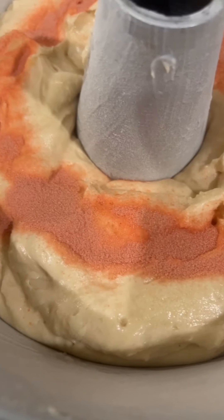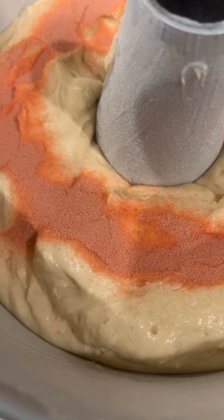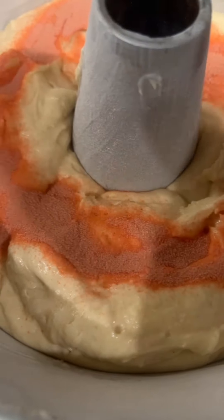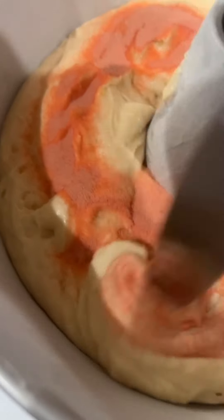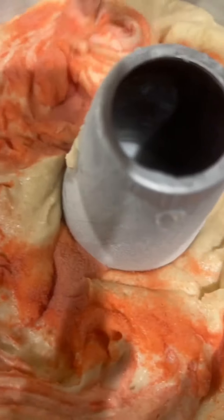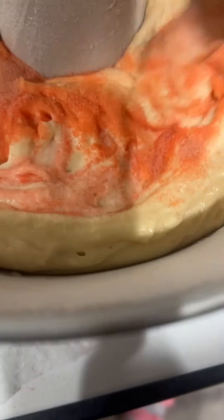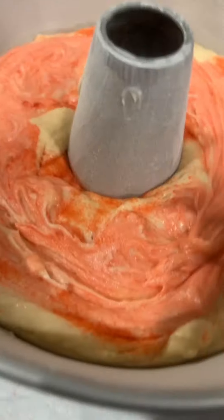This is my first time doing this. I'm going to take my butter knife and swirl it, going all around like that. Then I'll put a little bit more cake batter on top. I'm just going like this — I don't know how this is gonna come out, but she will let me know and be honest with me.